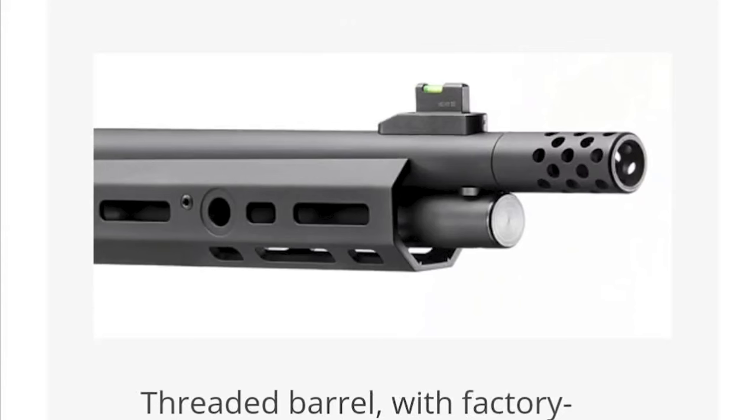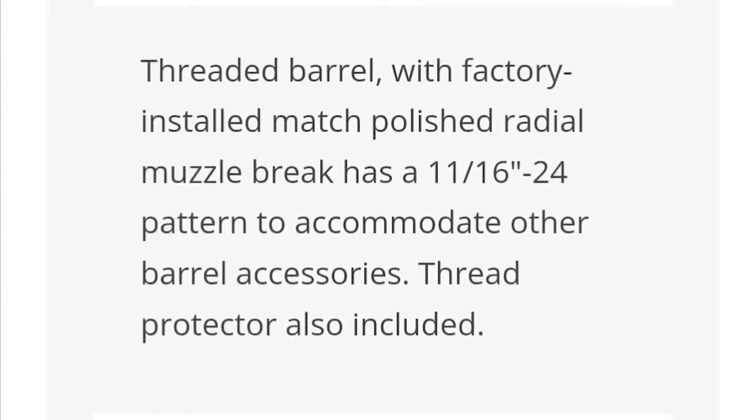Threaded barrel — absolutely, thread all the things. Thread all the lever guns, thread all the bolt guns. I don't know why in 2023 anything comes unthreaded. Good to Ruger on that one. They've got a threaded barrel with a factory-installed match polished radial muzzle brake that has an 11-16x24 pattern. So it is threaded for your favorite suppressor.